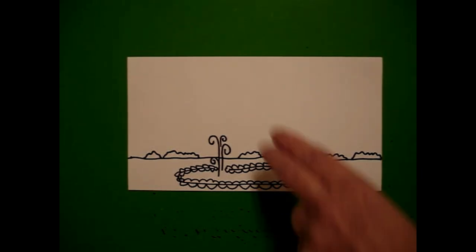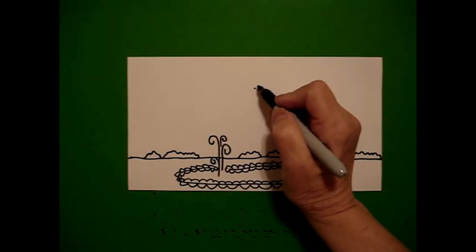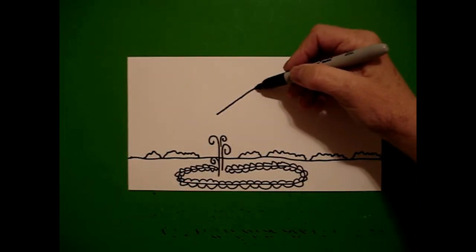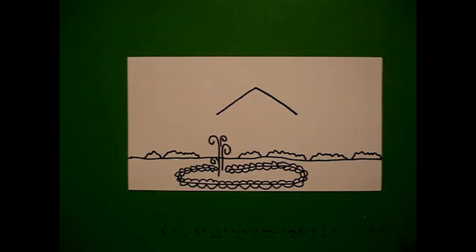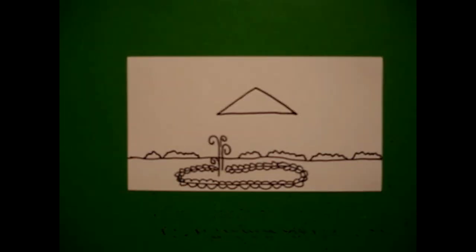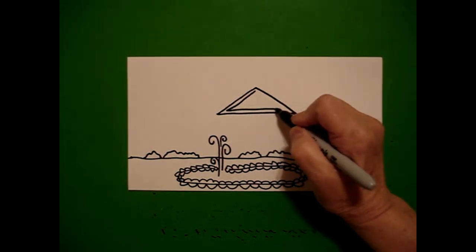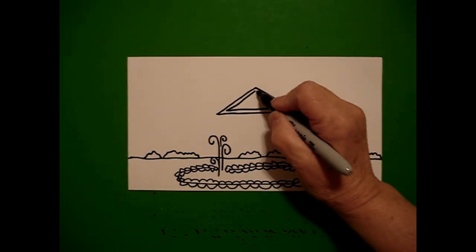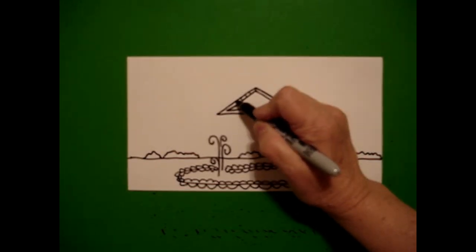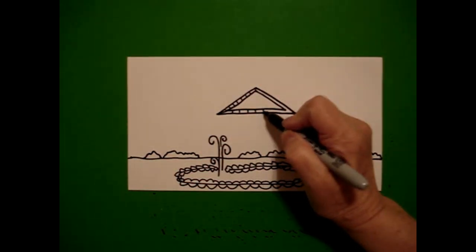I'm going to take two fingers from the top in the middle and put a dot, and from that dot I'm going to draw a straight diagonal down on the right, come back to the left, and put the two together. Inside I'm going to mimic and draw another skinny triangle and connect. I'm going to start at the top on the inside and put little straight lines going all the way around the triangle.